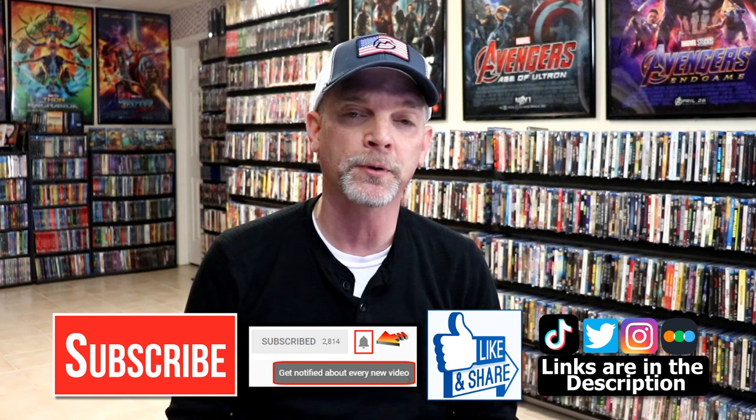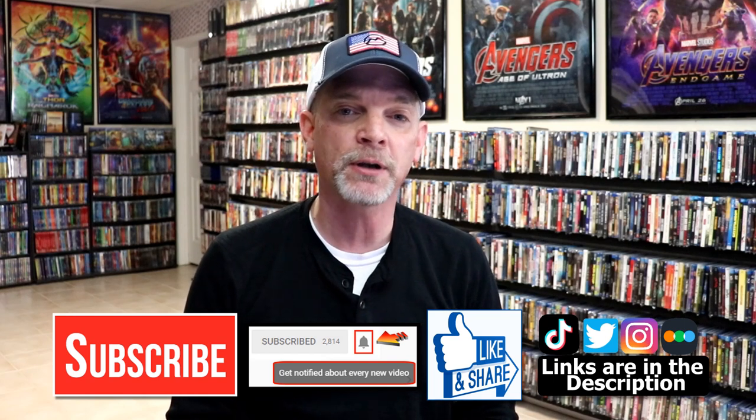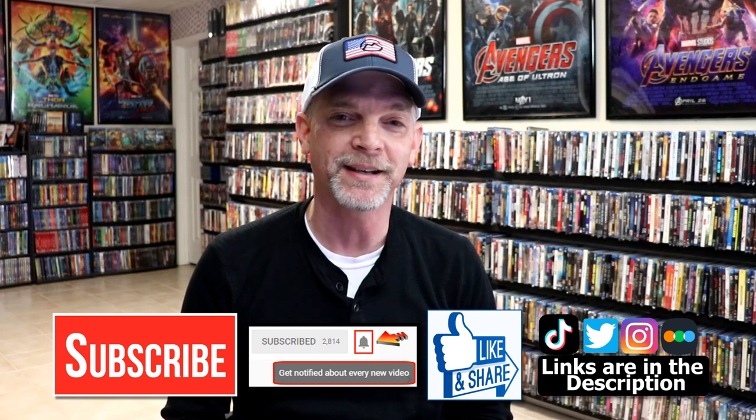So that you can be notified every time I upload a new video. If you haven't found me on my social media accounts, I'm on Instagram, TikTok, and on Twitter. And if you'd like to find out what I've been watching, you can find me over on Letterboxd. I do have links below. But thanks again for watching, and we will see you next time.